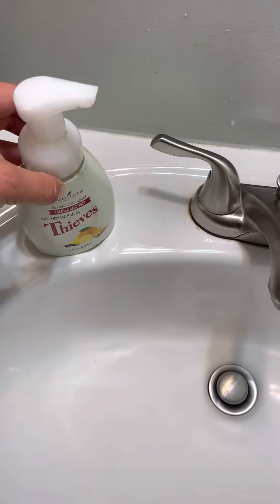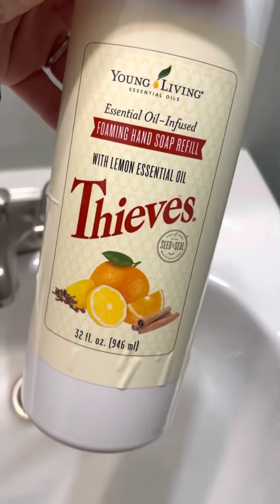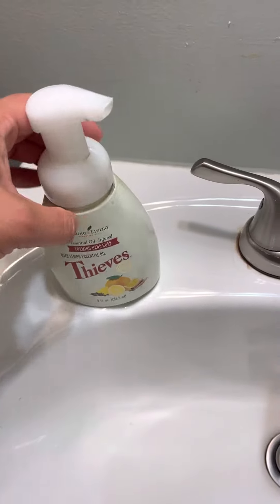For hand soap, I have several of these for all the sinks in our house. In our bathrooms we have double sinks, and I simply get the Thieves foaming hand soap refill.